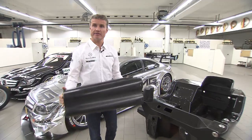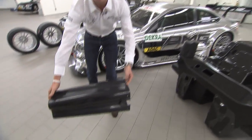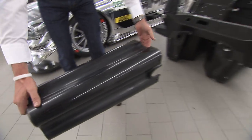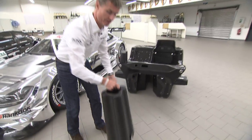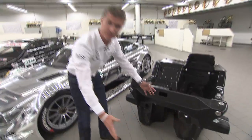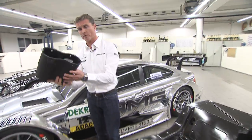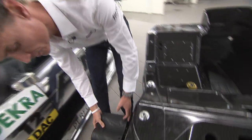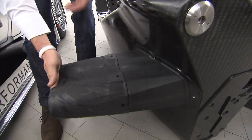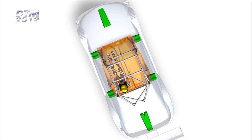DTM is all about safety first. What we have here is a crash structure which is bolted on the front of the car. The gap in the middle will be filled with a V8 4-litre engine producing around 500 horsepower — your nice Mercedes-Benz power. Keeping in the theme of safety, we also have a removable crash structure on the side. That gets bolted on there, so any side impact will be absorbed by it, and of course it can be replaced afterwards.